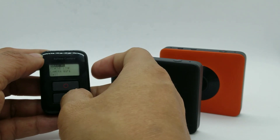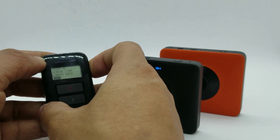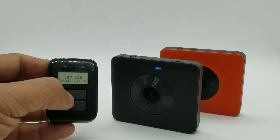Hold down the settings button again — the mode button switches between the options, and then the shutter button is used to select an option. For example, it will show you the firmware version.